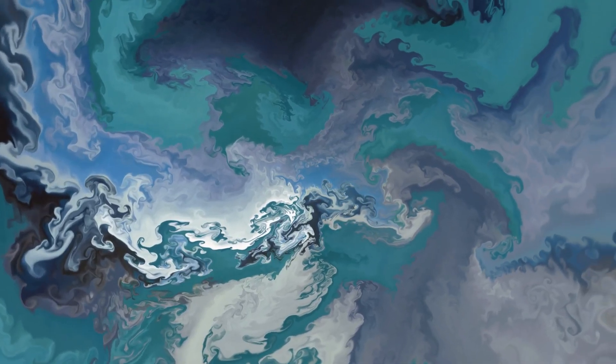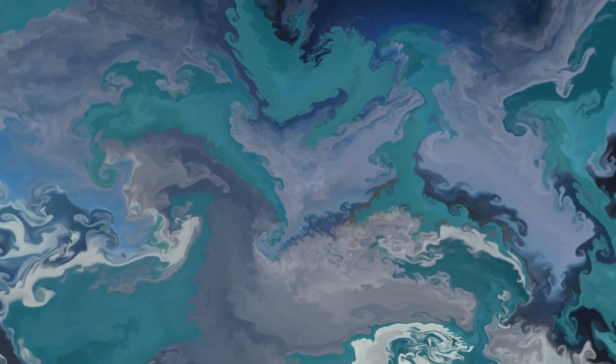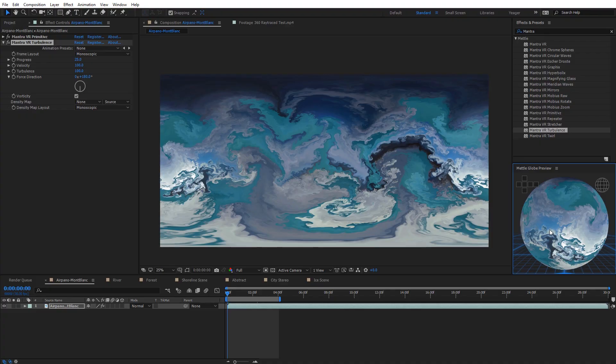Hopefully you enjoyed this getting started tutorial for Mantra VR. If you want to know more, check out the full overview tutorial where each effect is covered in depth. Metal will also be releasing tutorials diving into individual effects, so there's lots of Mantra VR content coming. Thanks for watching — this has been Charles Yeager from Metal.